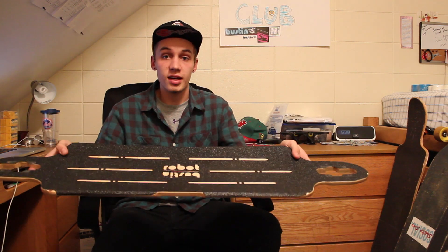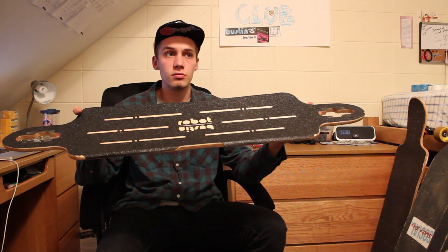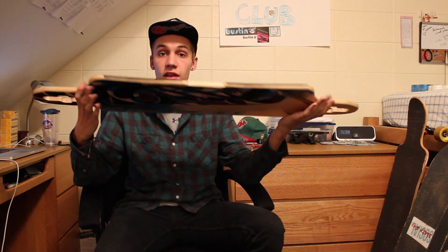Bustin Boards — one of a kind, built in New York, built in Brooklyn for the world, something like that. Either way, great board.